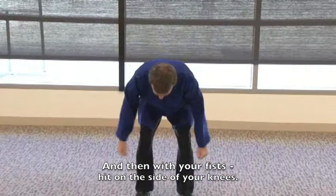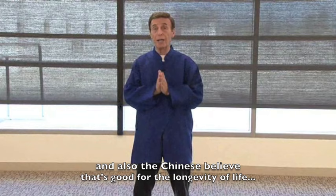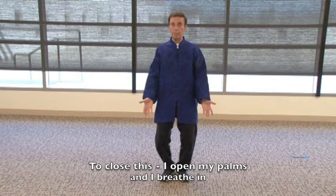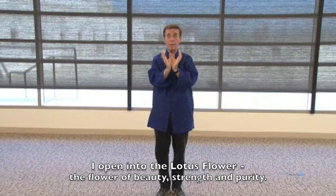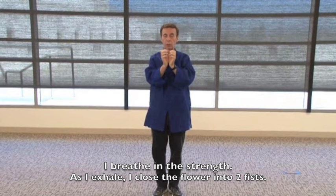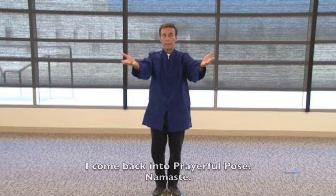Make two fists and rub your kidneys and adrenals in the back. Then with your fists hit the sides of your knees — that's called stomach 36, a major acupressure point good for strengthening the whole immune system. The Chinese also believe it's good for longevity. To close: open your palms, breathe in, bring hands together and exhale to the chest. Open into the lotus flower — the flower of beauty, strength, and purity — breathe in its strength, exhale and close into two fists, then breathe in and push out to the universe, exhale and let it go. Come back into prayerful pose. Namaste.